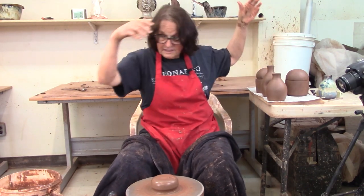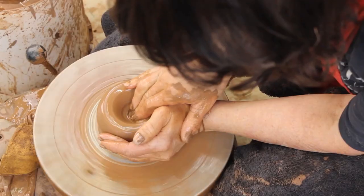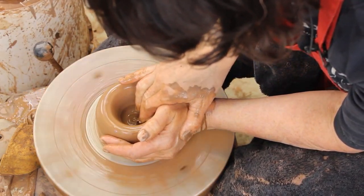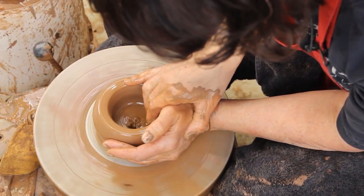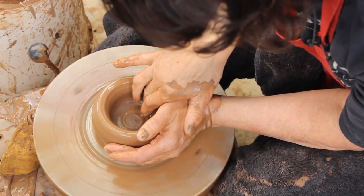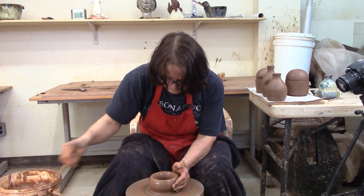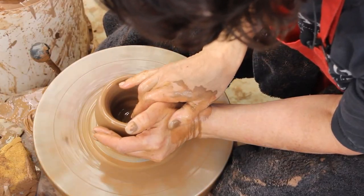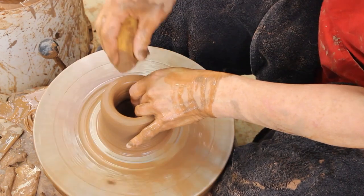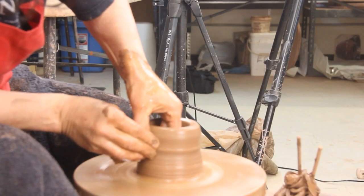I've already got this centered and I'm just going to open it up like I would anything else. There are centering and opening links below - check it out. I'm just pulling my middle finger to the palm of my left hand, going in and cleaning up the bottom a little bit. I got some schmutz in there - that's that technical pottery talk. So now I'm going to pull both hands up, go inside and start to pull. I'm going to pull a tall, straight up and down cylinder.